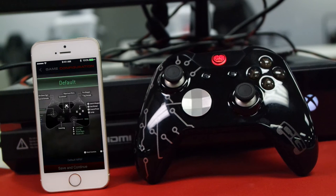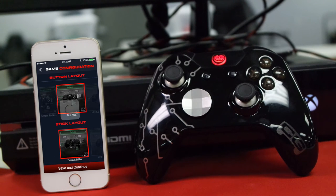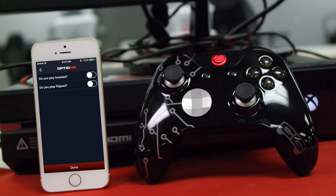Next, select your button and stick layout. There are tons of options to choose from — you can expand it to make it bigger and see exactly what you're getting into. Save and continue. We're going to play on default here.